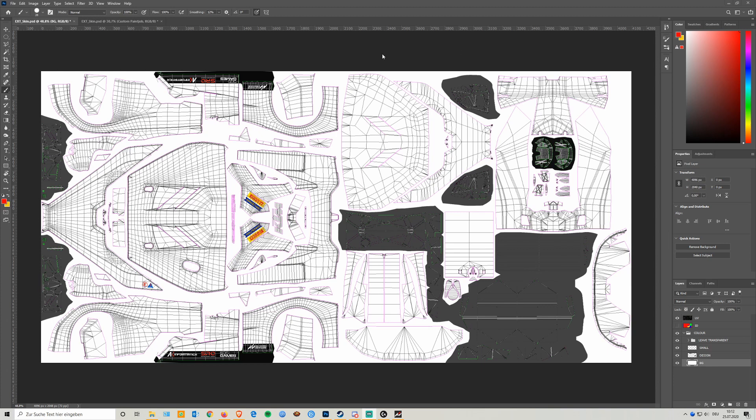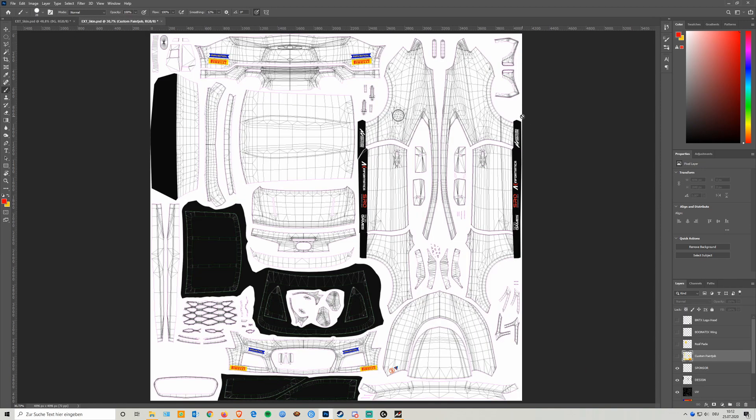I opened up the template for the KTM Expo, and if you already use the GT3 wireframes, you'll notice the format is completely different here — this is like a widescreen template. Another example is the Camaro which I already started working on. What I learned by experimenting is that the first thing you should do is pull the design and sponsor layers from below up on top of the wireframe. This is because if you want to keep the Pirelli, SRO, and Kunos stickers, you need to pull them on top of your paint layer.